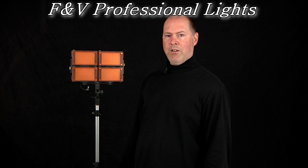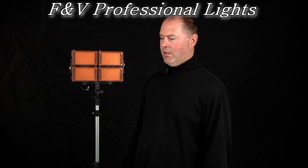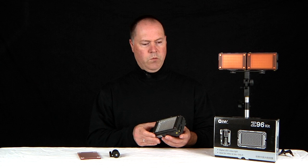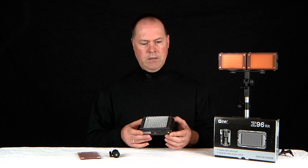Brian Knight here. Today I'm going to talk about a video lighting kit made by FMV Professional Lights. This is the HDV Z96. Your Z96 light kit comes with a video light with an array of 96 LEDs, and these have been color corrected to 5600K.